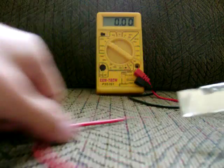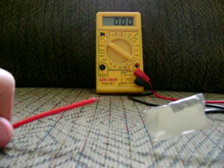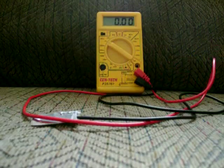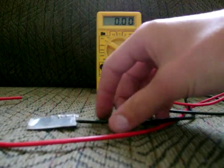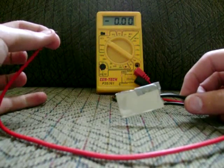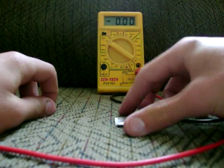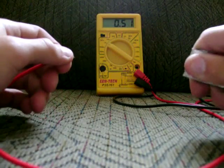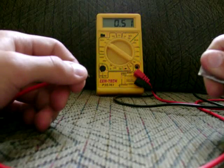If you take the aluminum and hook it up as negative, then take the copper and hook it up as positive — you can see I have the wires right here. All you have to do is hold the copper in one hand and the aluminum in the other, and your body generates voltage from the metals.